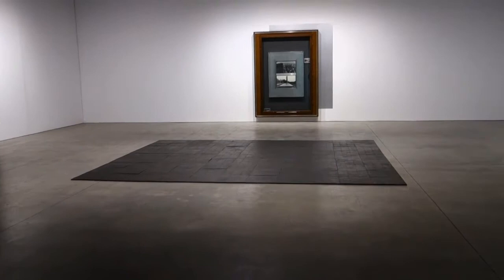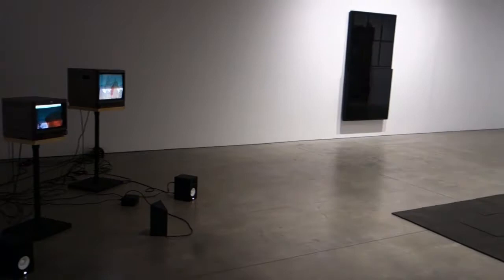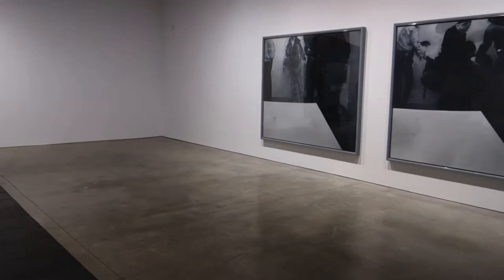Well, welcome back viewers. We're out here at Loring Augustine in Bushwick, and I just thought we'd take a little run through this exhibition here, featuring Charles Atlas, Johannes Karras, Reinhard Mucha, and Rachel Whiteread.